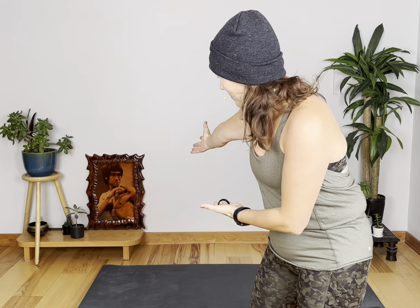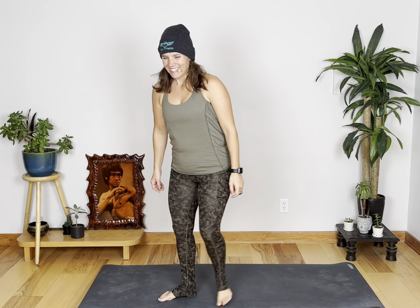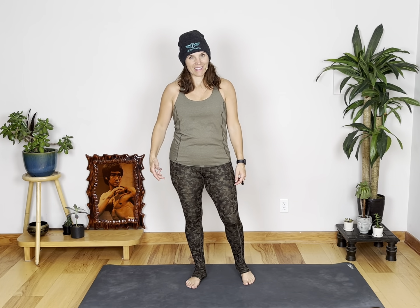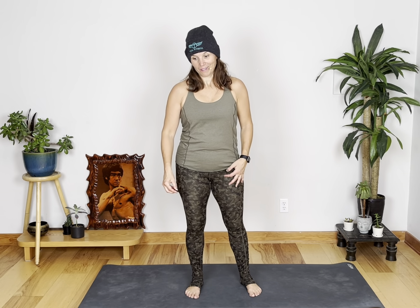Welcome to day 20. Unleash your inner Bruce Lee. I super admire Bruce Lee — he's amazing and incredible — and we are going to do a workout that hopefully he would think was a decent workout. Our focus today is to get laser focus and accuracy. Laser focus and accuracy.